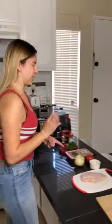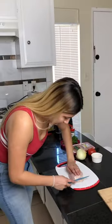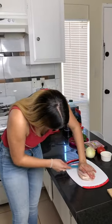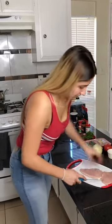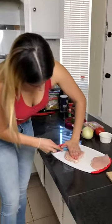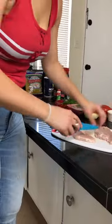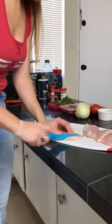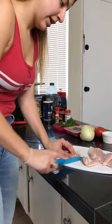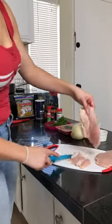Now I'm cutting the chicken. What you're gonna do is hold the chicken down and cut it into a thin slice — not too thick but not too thin either. Then we're gonna be cutting it into almost like little squares. Depending on how you want them, my family likes thinner pieces.